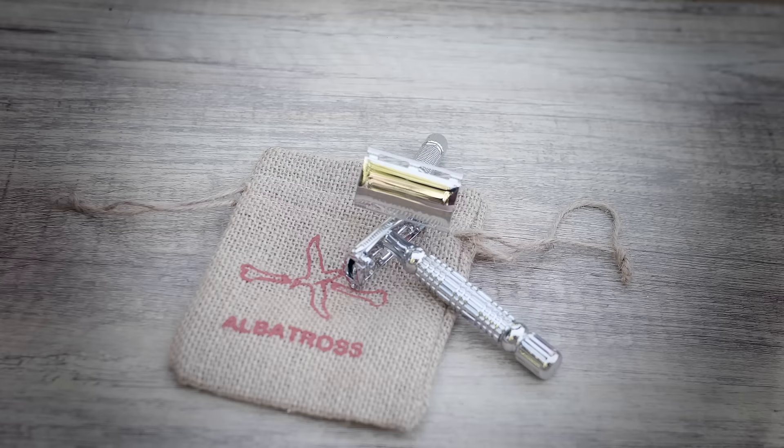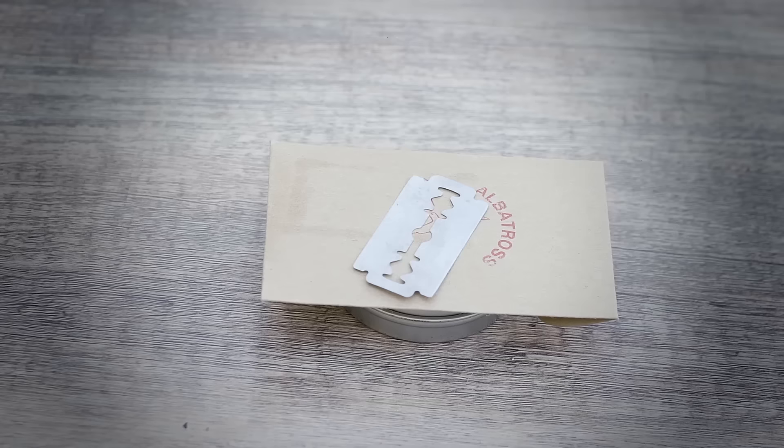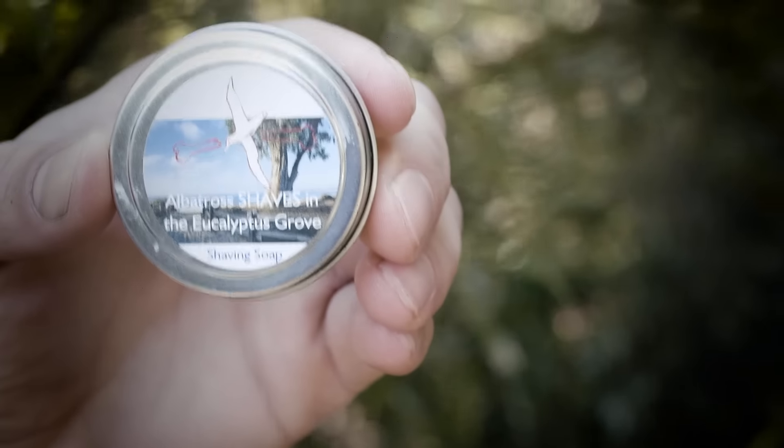To begin, you'll need a zero waste shaver, double-edged razor blades, and a high quality shaving soap or oil.